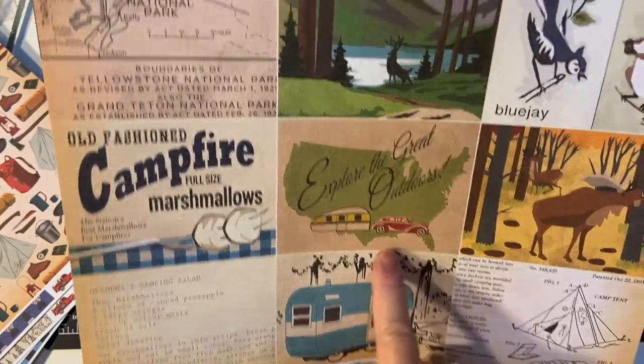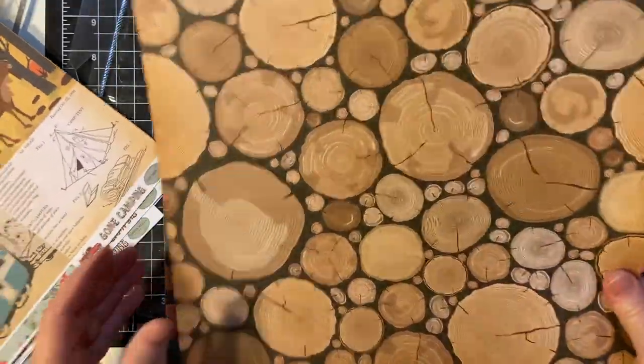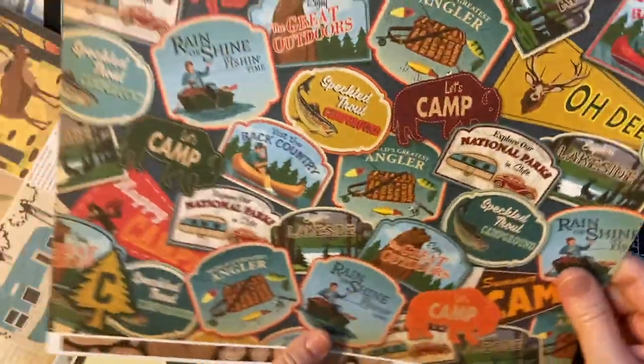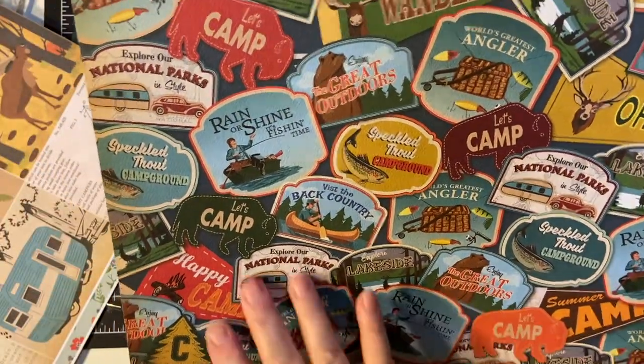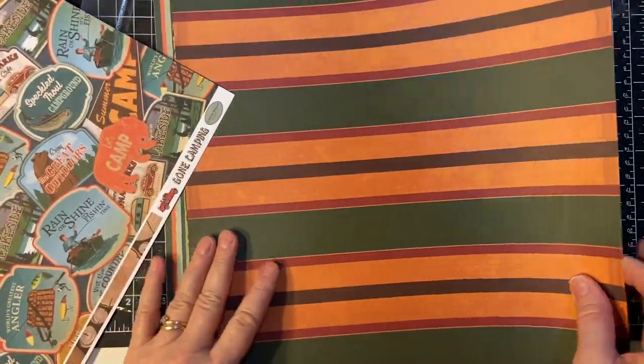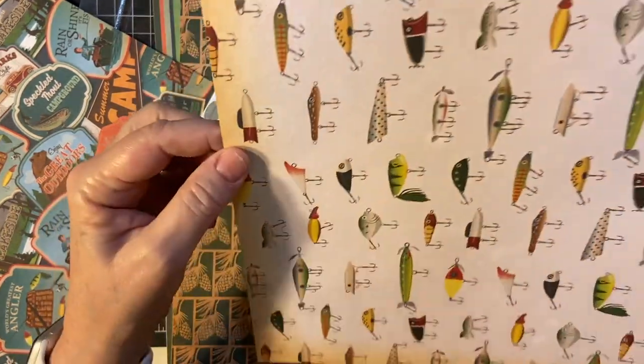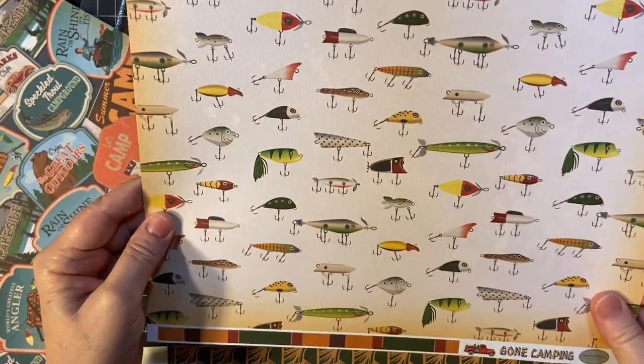Old fashioned camper, very cool. And I love this. And here's different patches, different parks and places. There's some more stripe pattern. Oh, and fishing lures — how cool!